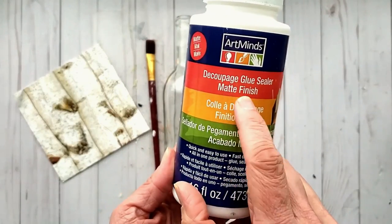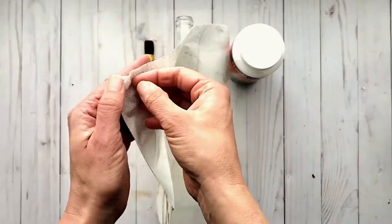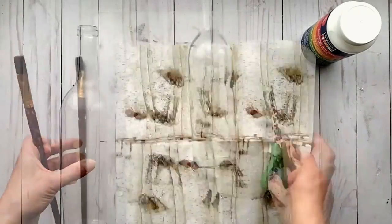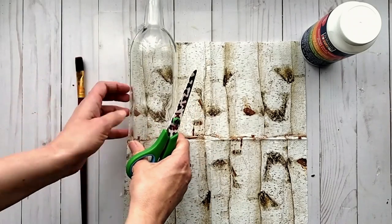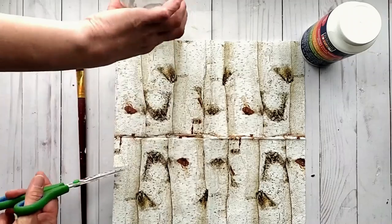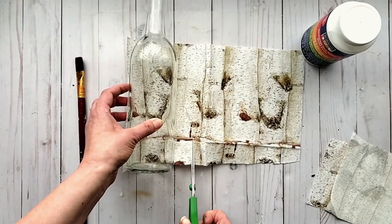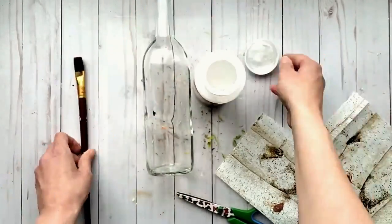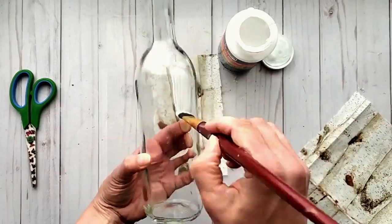This next project really is a labor of love. You'll need a clear glass wine bottle and some napkin or tissue paper in whatever pattern you like — I have a birch bark pattern in my stash and knew exactly what I wanted to do with it. You'll also need some decoupage glue. I'm cutting a piece of the napkin to go part way around the glass bottle, then adding a layer of decoupage glue onto the bottle in the section where the napkin will lay.